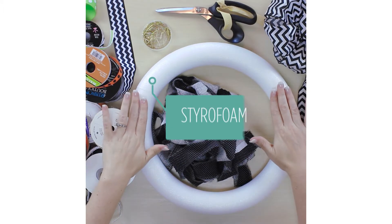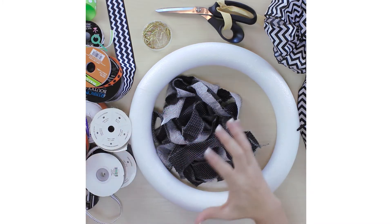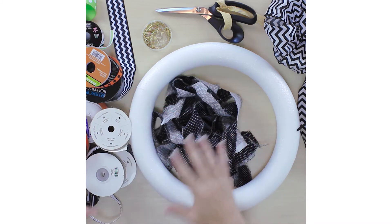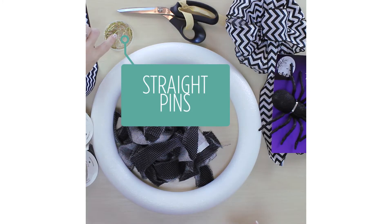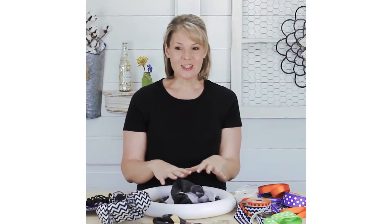You're going to need your foam wreath form and then some assorted ribbon and fabrics. Now is a great time to use up any scraps you have. You're going to want to have some straight pins and a pair of scissors. Because this is going to be for Halloween,